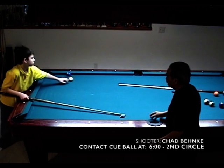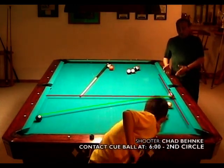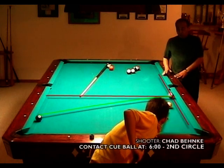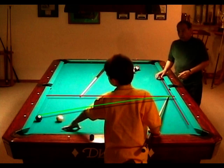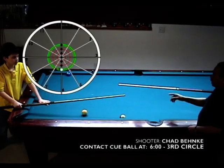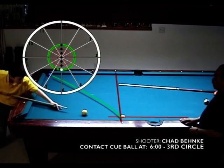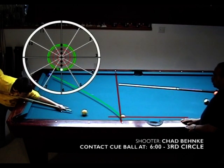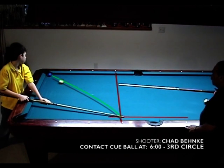Consistency is the key. It's having the control of whether you need it for position or to make a ball or break balls up. Now try a 6-3 — so you're backing up three diamonds. Very nice shot.